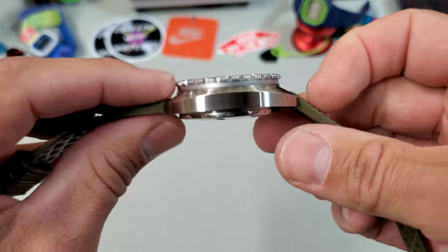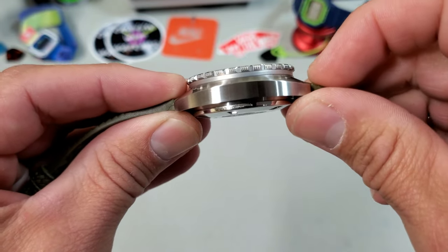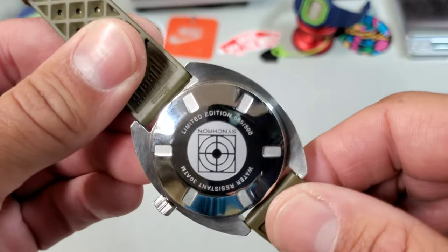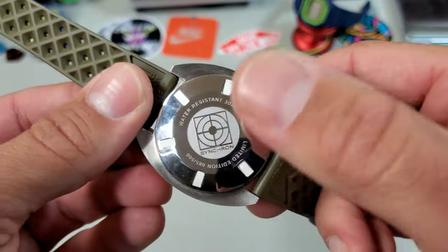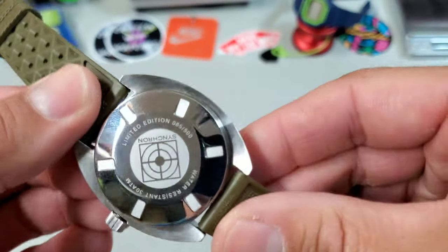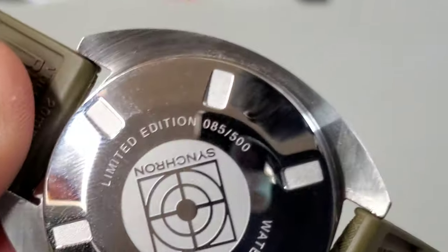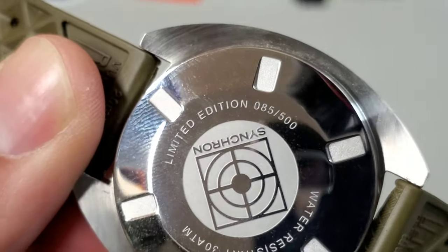Looking at the case side, there is a modest amount of case back protruding from the bottom. The case back is signed not with the Synchron logo but with the Military logo. These are all numbered limited editions — this is number 85 of 500.